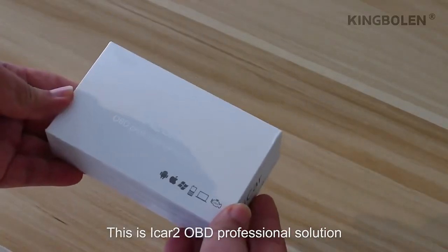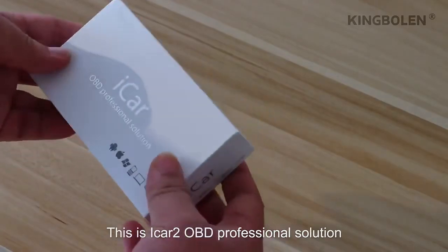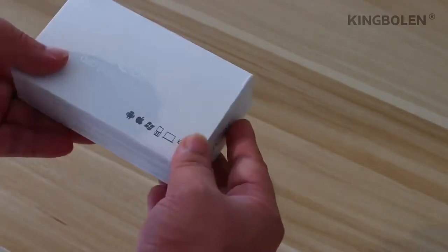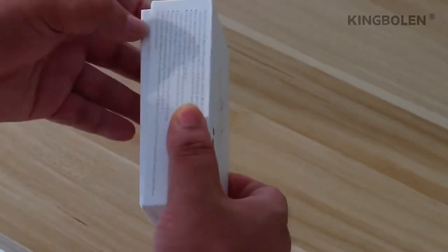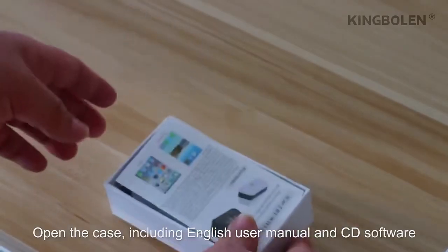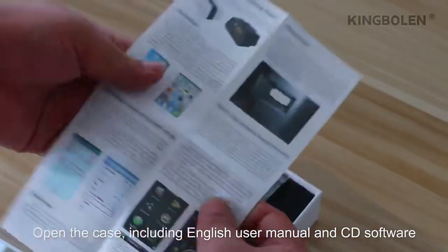This is the iCAD2 OBD Professional Solution Bluetooth Scan Tool. Open the case — it includes an English user manual and CD software.